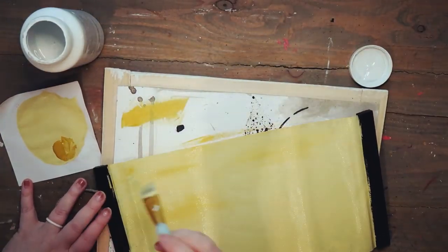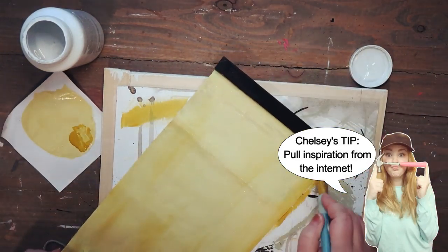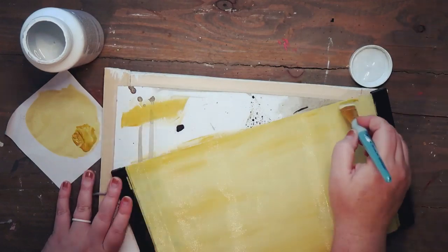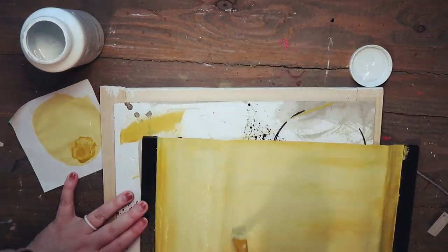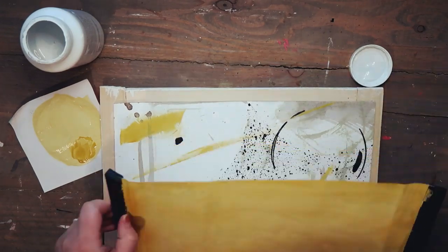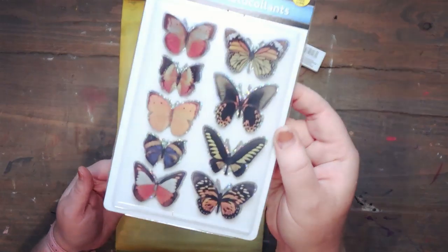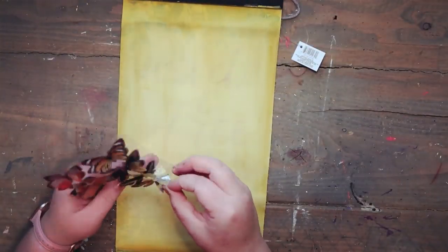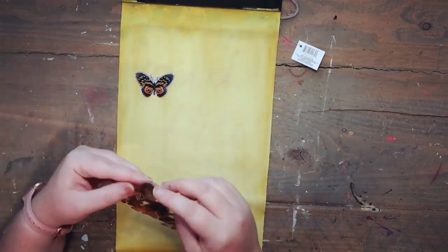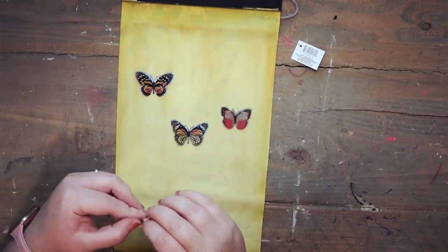I'm just going to be painting over that entire canvas. While the canvas is still wet I'm going to take that mustard color and blend it in. I went online and found some inspiration — I really wanted to make a cool butterfly poster with different butterflies on it. Now I'm taking these stickers I found at the Dollar Tree; they're kind of 3D and the wings stick out.